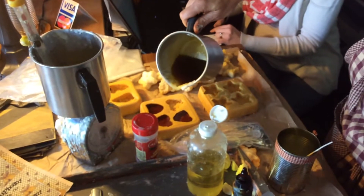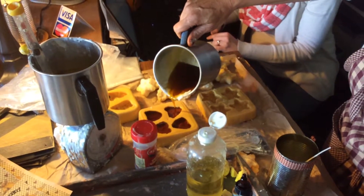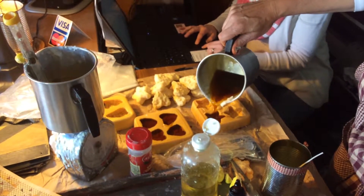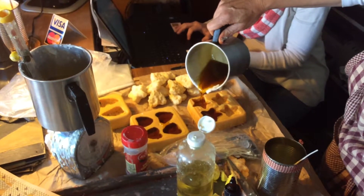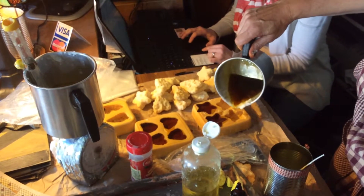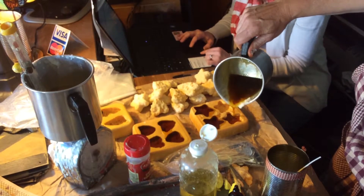I originally thought the best thing would be to just have a candle that has more fragrance than anybody else and you'd sell the most. But the wax limits how much fragrance it will hold. There's a real science to it — much more than I'd have ever believed.